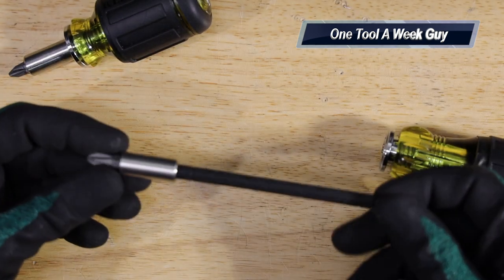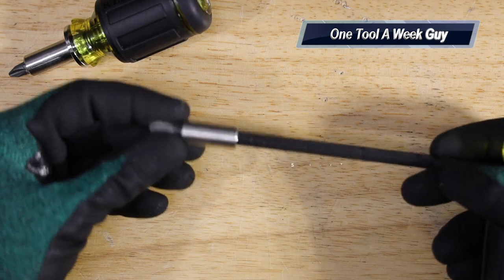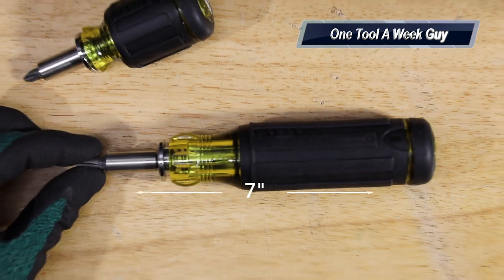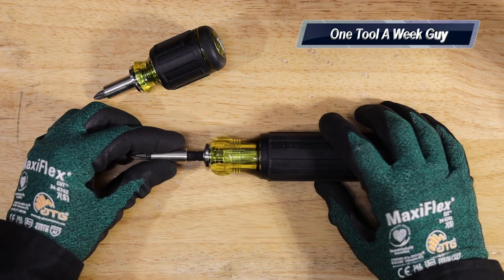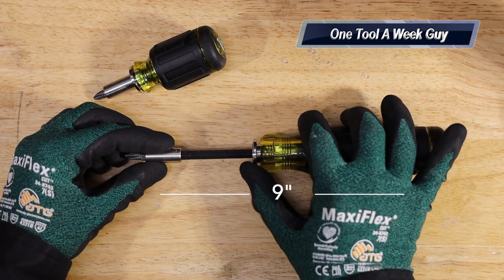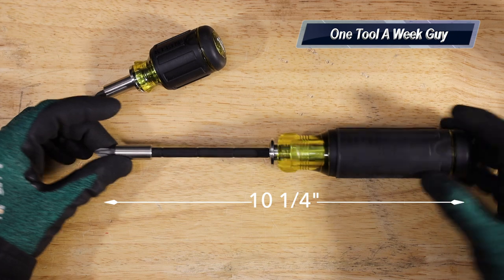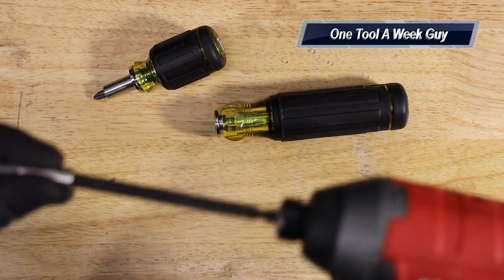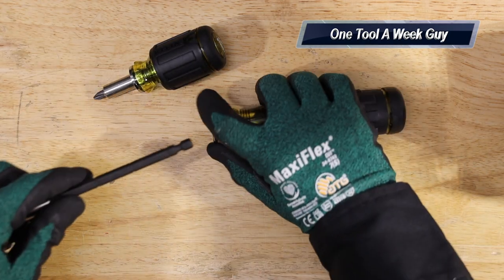You also get a sliding adjustable shaft, which measures five and a half inches long on its own. At the shortest setting you're at seven inches total. Adjust it to the next setting — eight inches. Then nine inches, then ten inches, and last but not least, ten and a quarter inches. That quarter setting is where your quarter-inch bit connection sits, so you can also use it with your impact driver. It comes with the rare earth magnet — a pretty neat tool.